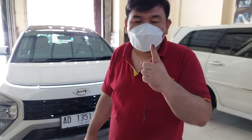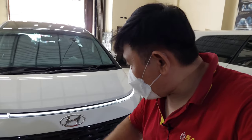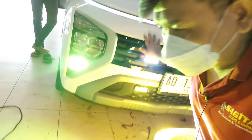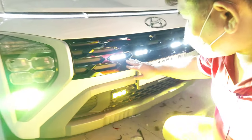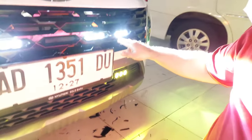Okay everyone, we're going to show how it looks when turned on in this Hyundai Stargazer. Let's try the fog lamp first — this is the fog lamp, and its color is citrus, like this. Then this is the top mini projector section — all the colors here are white, white, white, white.